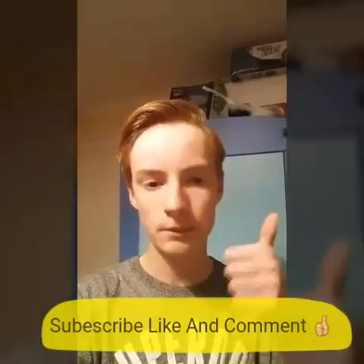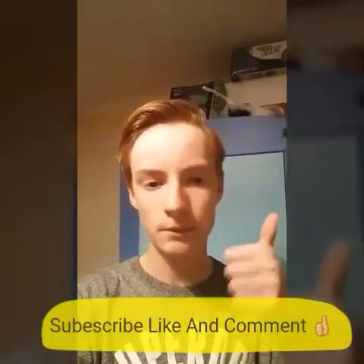Press that like button, subscribe, like and comment on all my videos and this video. I hope you enjoyed today's video and as always, peace out.